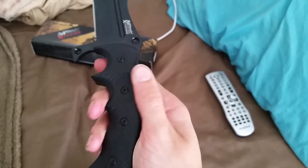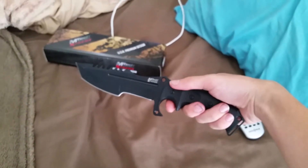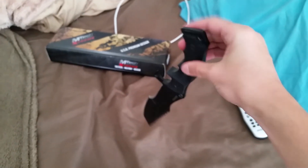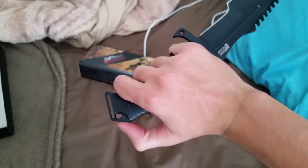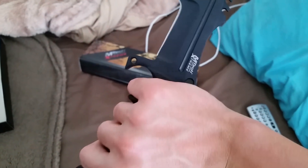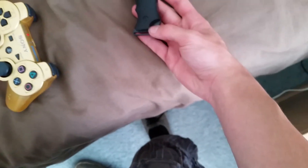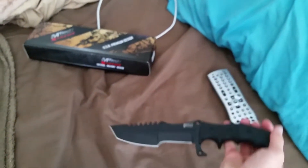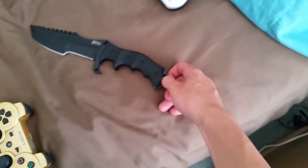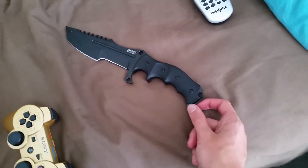If you have an allen wrench you can take these out and just have the actual blade. You can also roll it like this — this part is actually really smooth and comfortable where your thumb goes. There are also some big circles right here where I'm actually going to add some paracord to make a little paracord wrap for safety reasons.